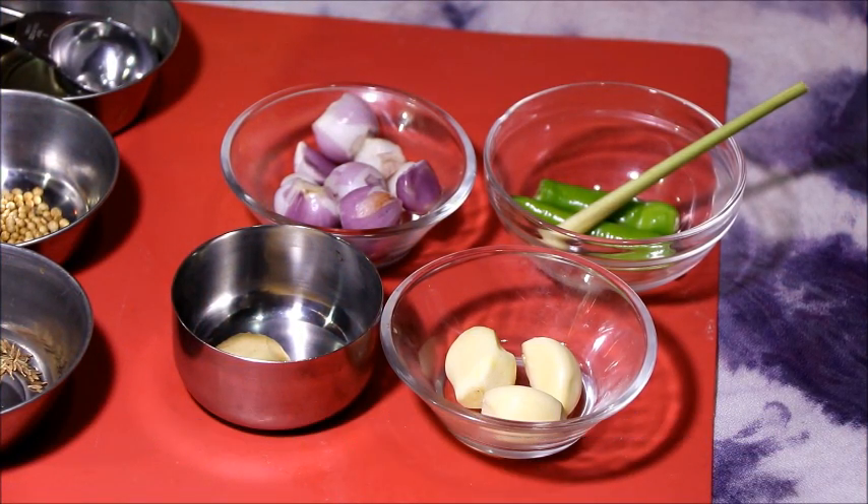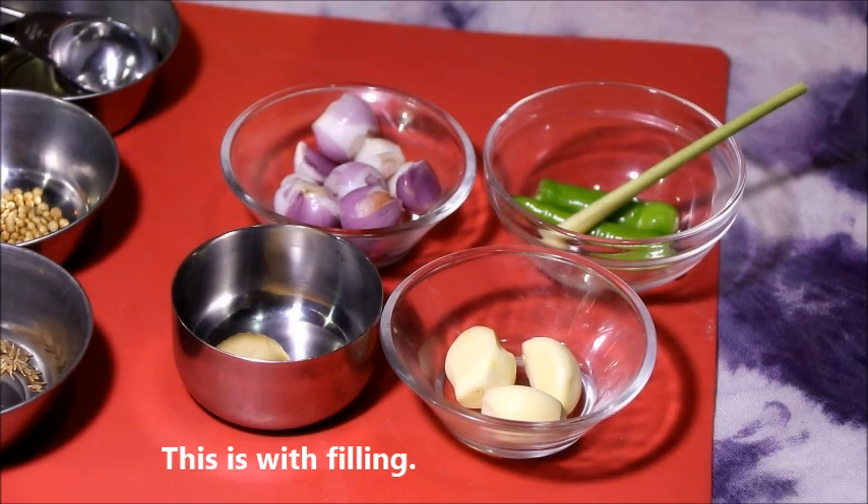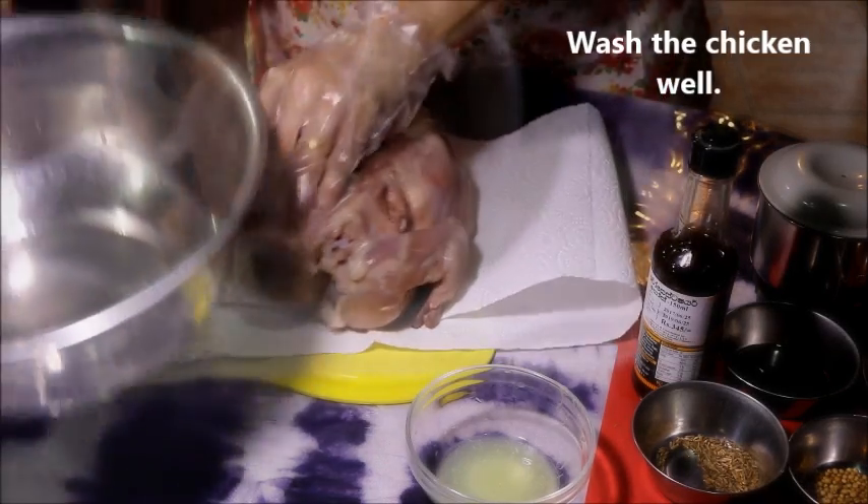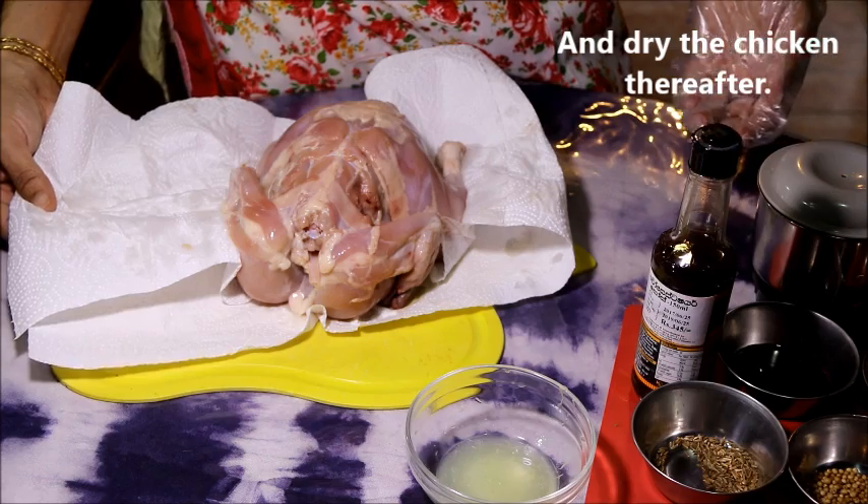This is a spicy roast chicken. Put the chicken in the oven.